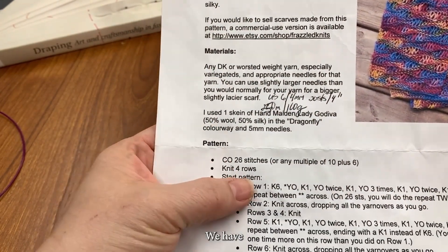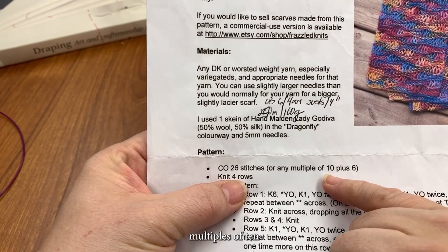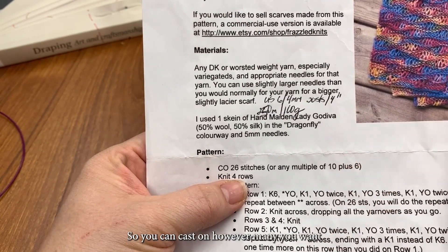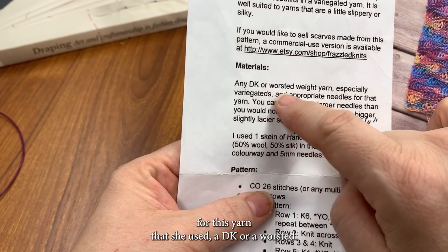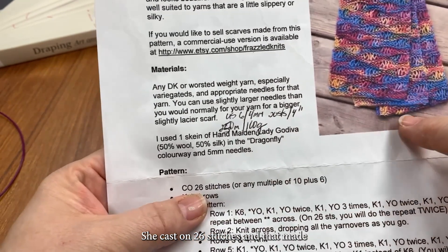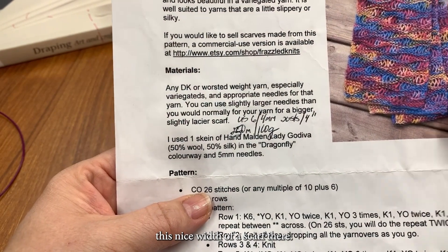The design is going to be multiples of ten and you need another six to make it all work out. You can cast on however many you want. For this yarn she used a DK or a worsted, a heavier yarn. She cast on 26 stitches and that made a nice width of scarf.